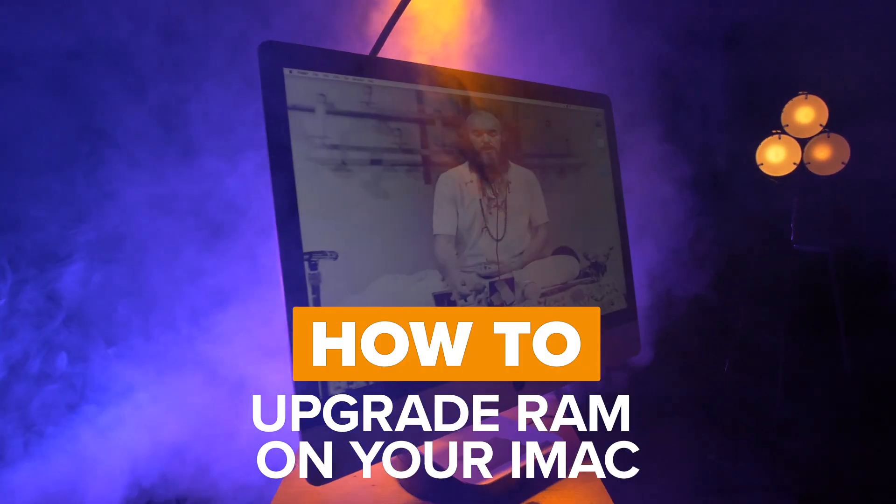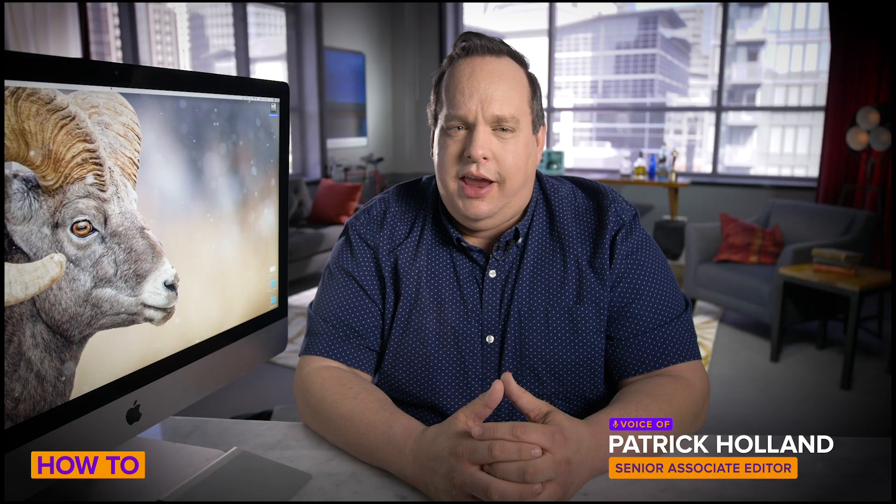Today I'm going to show you how to upgrade RAM on an iMac. It's a great day to learn an affordable way to upgrade your Apple computer.